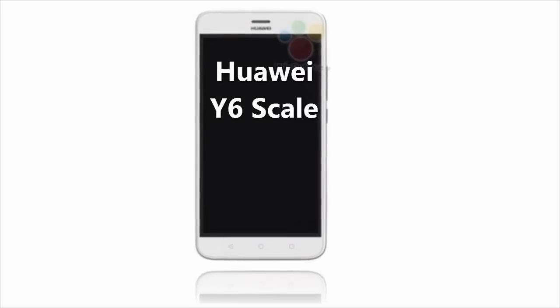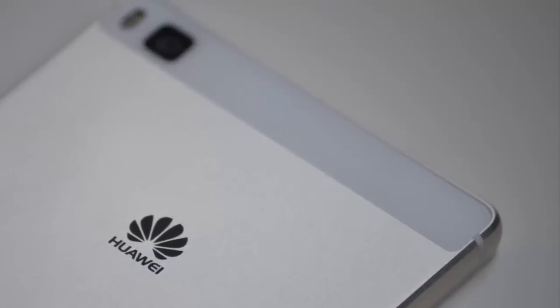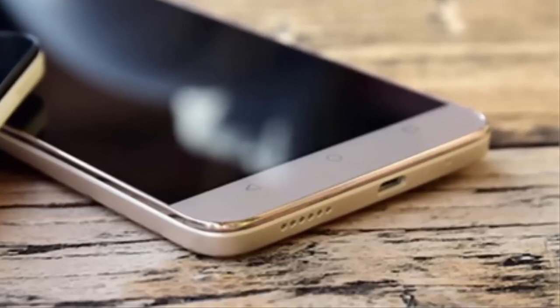Hello everyone, today I am going to talk about the Huawei Y6 Scale. Specs have appeared for this new entry-level offering. The handset has not yet been officially introduced by the manufacturer.